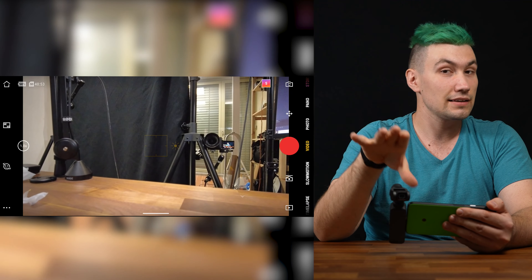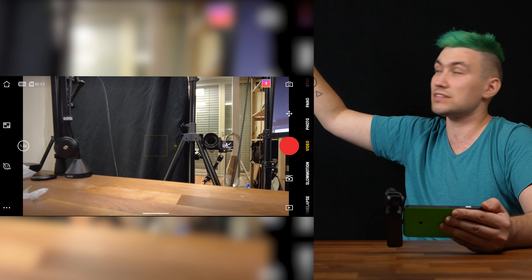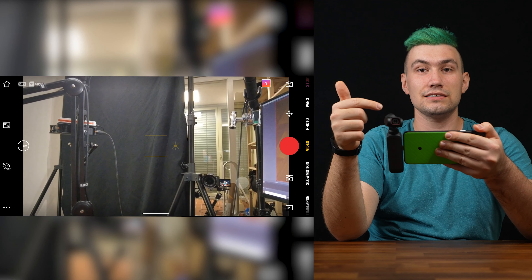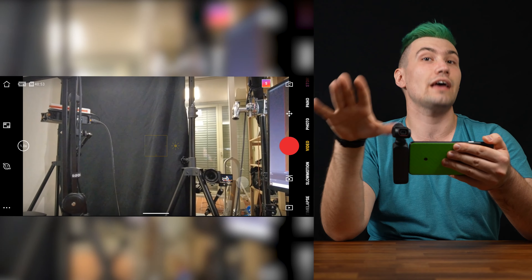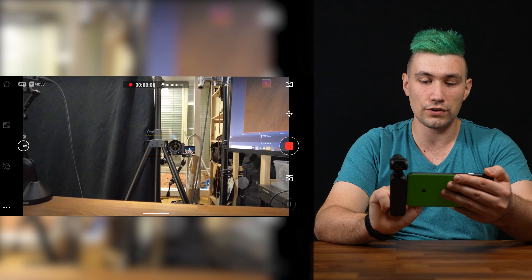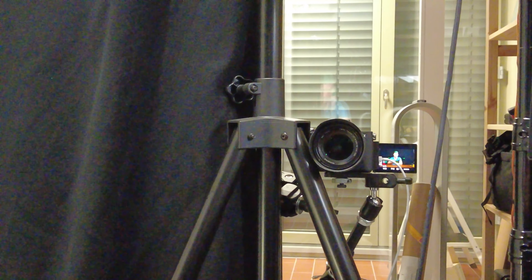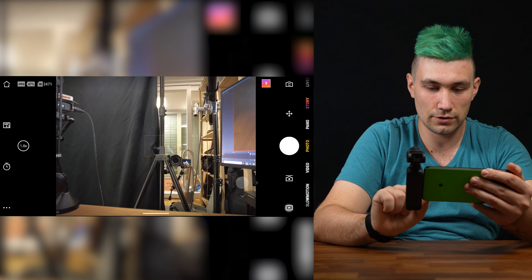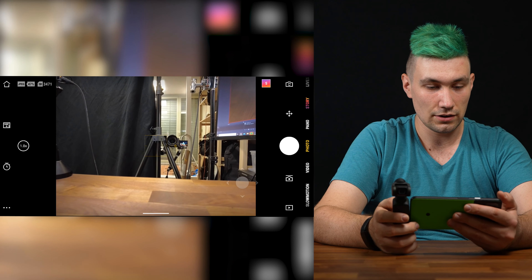For example, this little camera should be able to create super resolution pictures — we already did a video about what super resolution pictures are. This is definitely something I want to test, because this camera is so small. If it's really that powerful — and it should also have an 8x zoom, which is insane — let's record something and try to zoom. Let's take a photo.